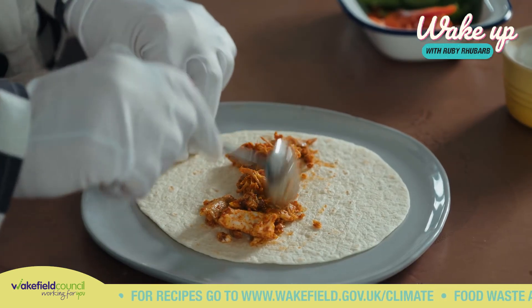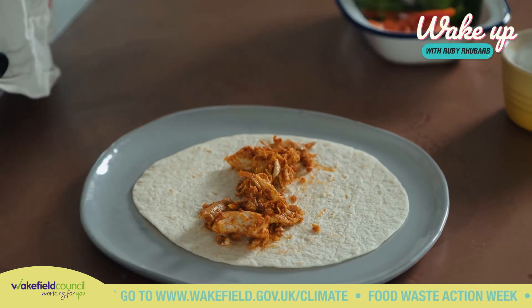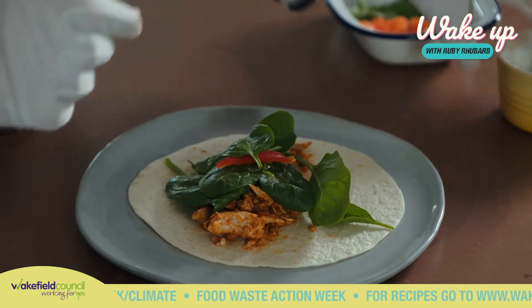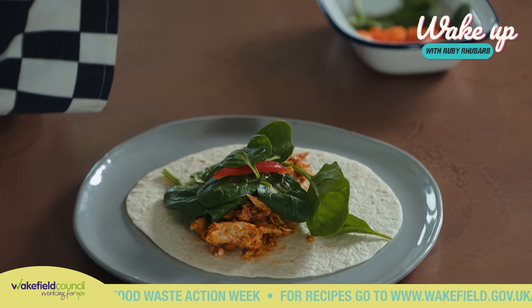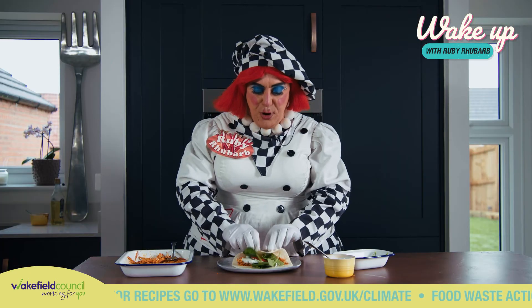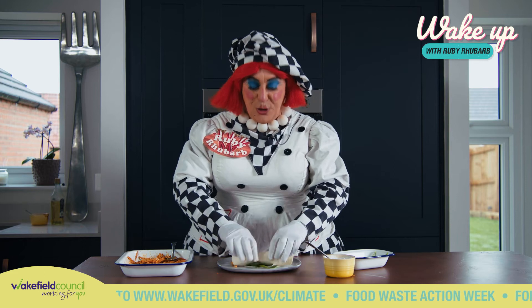Once you've reheated your chicken, place a little in the middle of a tortilla, add some of your favourite crispy veg — peppers, spinach — and then add a dollop of the yoghurt and cucumber mint.